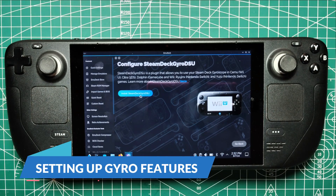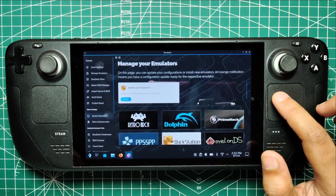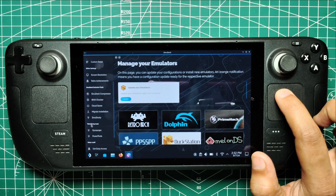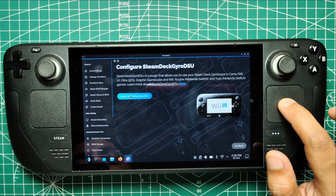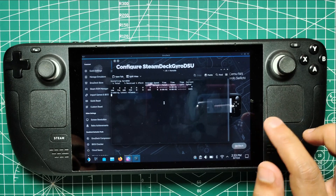Setting up gyro features. With Emudeck installed, it's time to set up some additional features. Locate Emudeck under all applications and open it. On the left bar, scroll down to third-party tools and click on Install Steam Deck Gyro DSU. This feature enables gyro controls, enhancing your gaming experience by utilizing the Steam Deck's motion sensors.